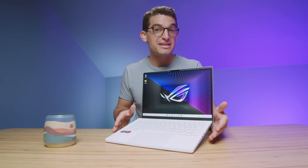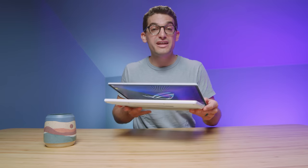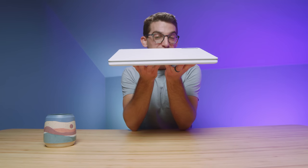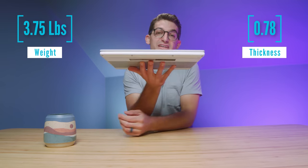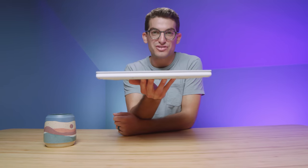Let's kick it off by talking about the build quality. I like the magnesium alloy chassis and I like how they decided to go with the all-white keyboard deck rather than the silver keyboard deck and silver keys of last year. It is very thin and light — about the same exact weight as last year — which makes it a fantastic package for the on-the-go creator.